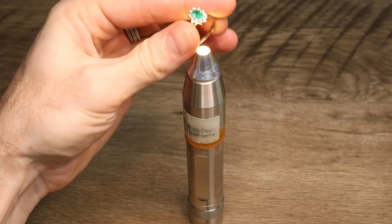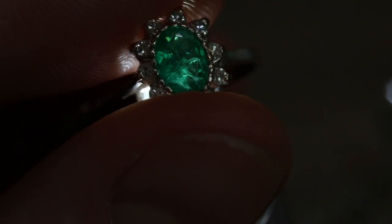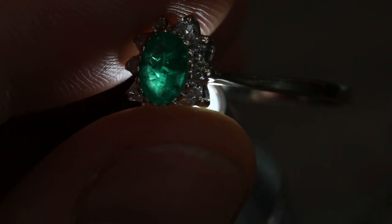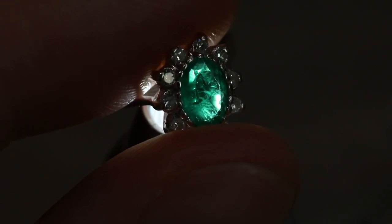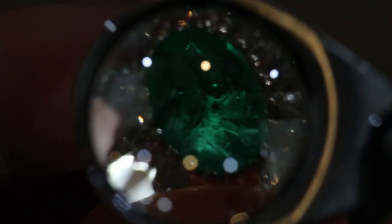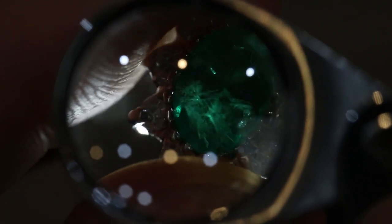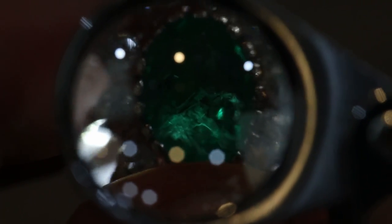So one thing that we can do to make this much easier is to take our torch. I'm going to put the ring right on top of it. This transmitted light lights up the veil — the veils will catch that light and make them much easier to look at once I observe it with the loupe. Now, after observing it in transmitted light with my loupe, I am confident that these are wispy veils.